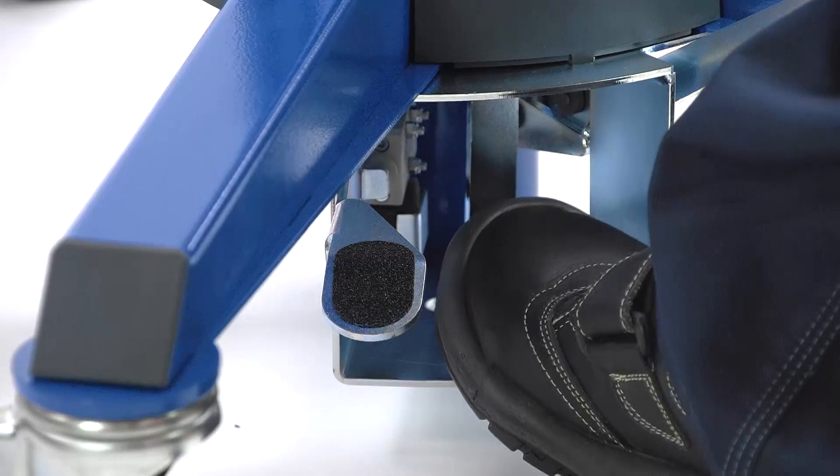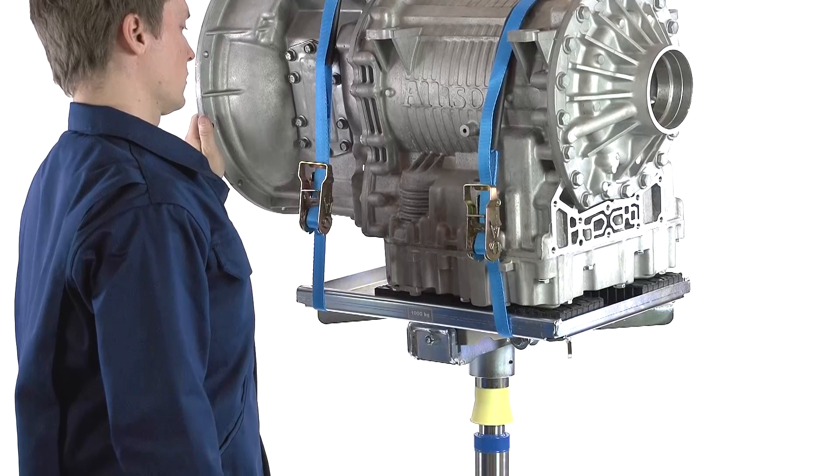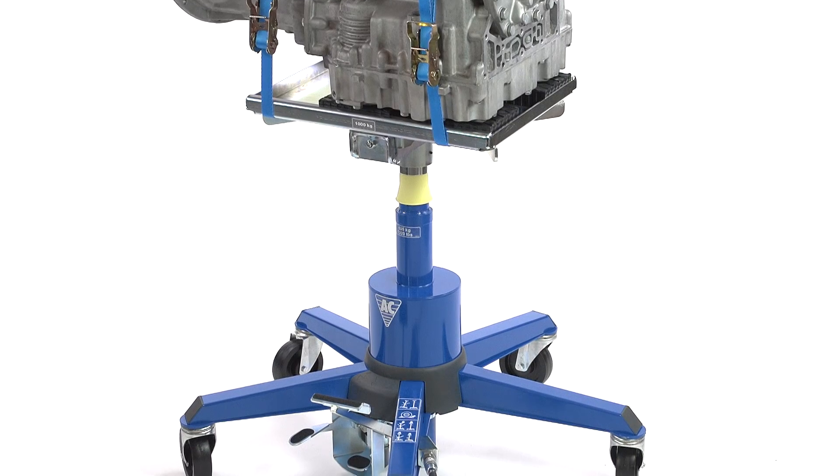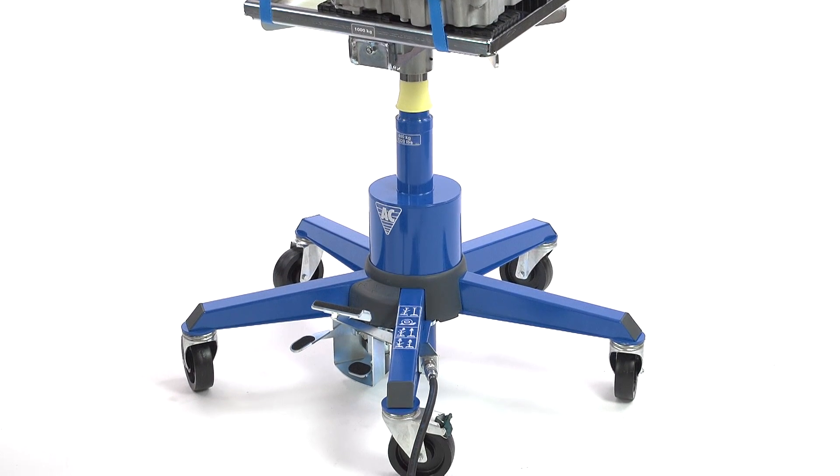With the last pedal, the load may be lowered at the required pace. With various accessories, the VLT6 can be used as a transmission jack, as well as a multi-purpose lifting device.